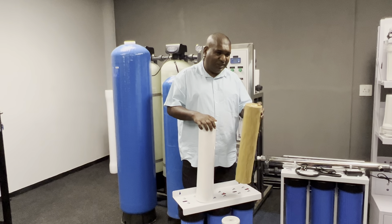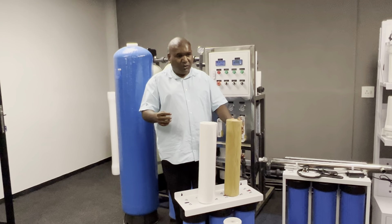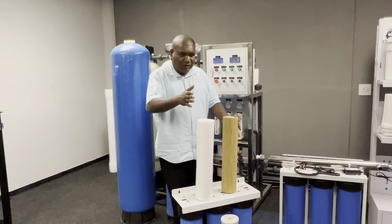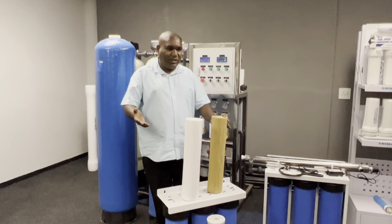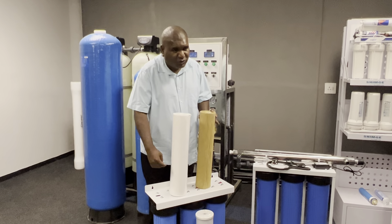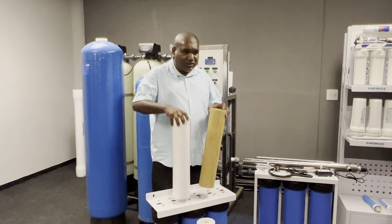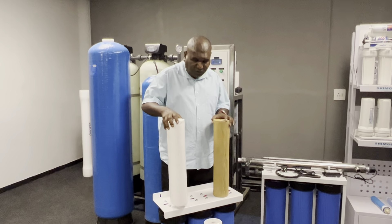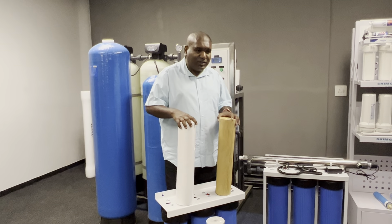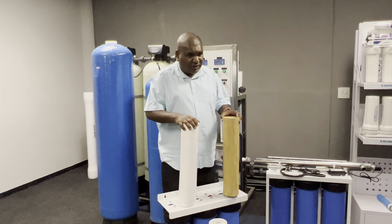This system has advantages and disadvantages. The disadvantage is when the filter is blocked, you cannot wash it and reuse it — you have to throw it away. It becomes expensive if you need a technician, but if the homeowner is a handyman it's cheap — just open the housing, throw it away, and put a new one in. The five-micron catches bigger particles, the carbon block handles taste, odor, and chemicals, and the last stage is the one-micron.